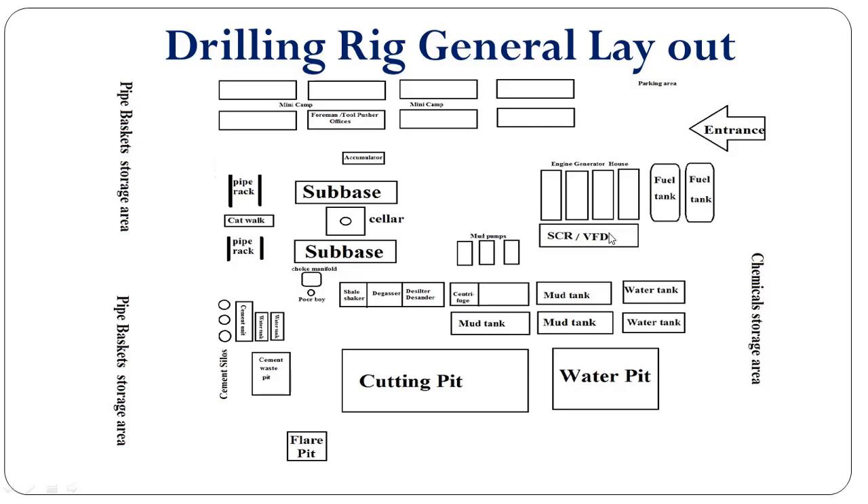This is the SCR/VFD, which takes power from the engine generator house and then distributes it to all rig equipment. This one is the engine generator house — we have four engine generators. And this is the fuel tank where we store diesel fuel to supply to the engine generators for generating electricity.